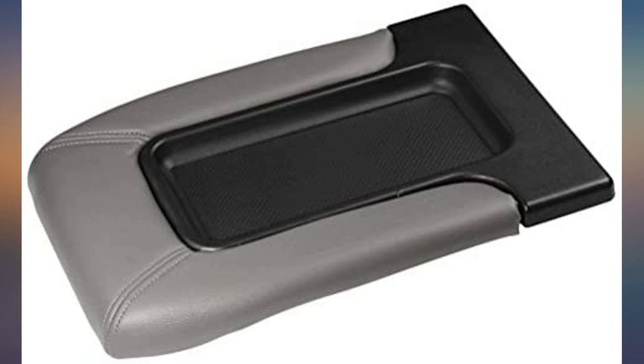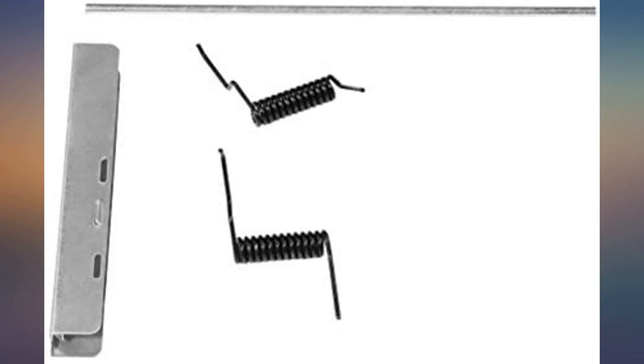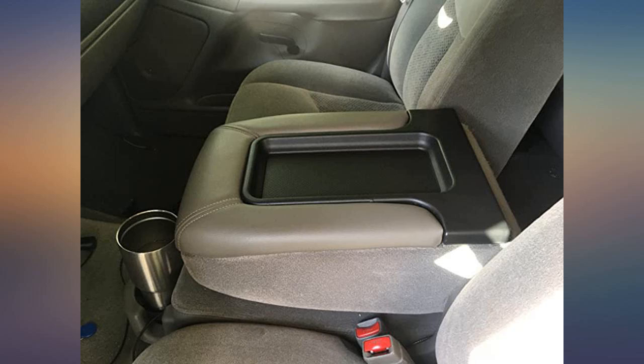It was great but the color was wrong for me. It came in a dark gray and I needed beige. I am trying an exchange now. The delivery was on point. Great service.